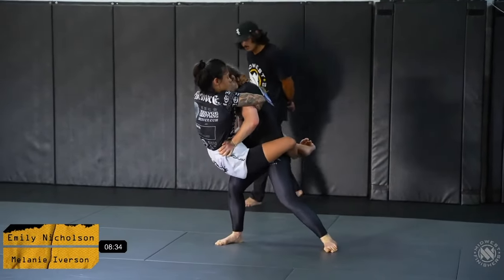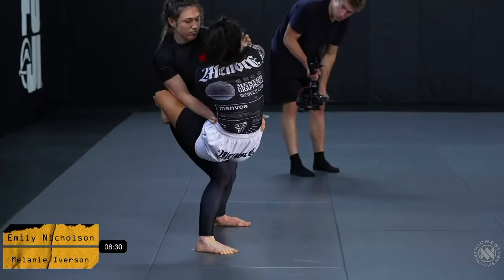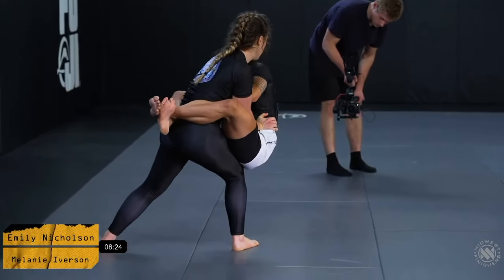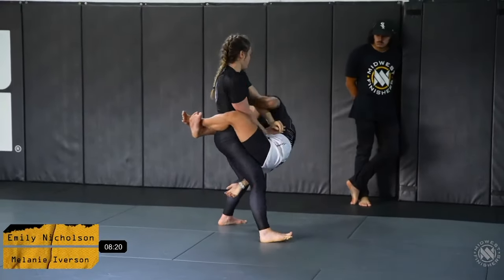Mel does a good job getting her posture and getting her butt to her feet. Now this is going to create a lot of pressure for Emily in keeping her guard closed. Emily is doing whatever she can to hang on to this full guard here, but it's really tough.